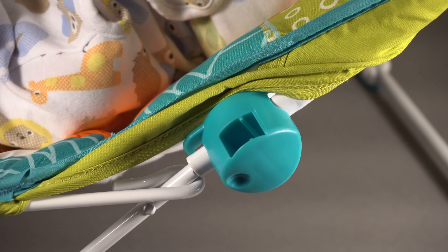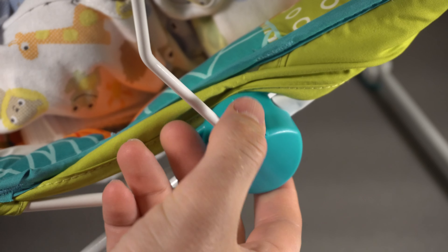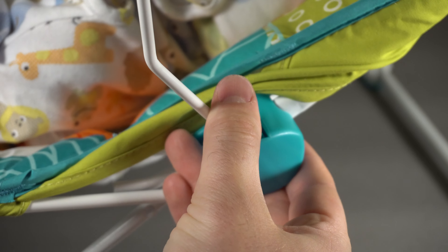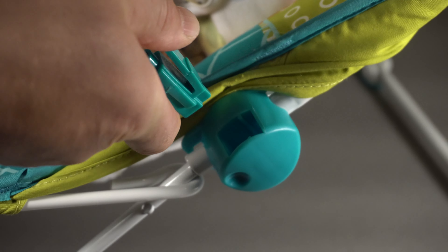The toy bar just kind of clicks in as you can see. You want to make sure it goes all the way for the click, because it can be a little wobbly — if you don't push it in all the way it looks like it's in but it's actually not. This also means you can easily remove it.